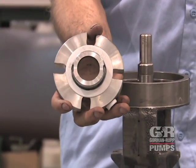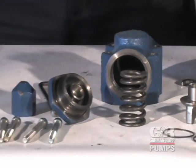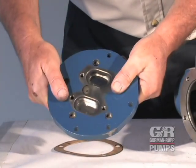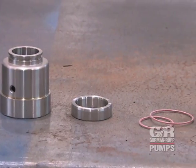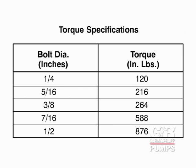Inspect all parts for excessive wear or for any nicks or burrs. Remove nicks or burrs using emery cloth or a fine file. Replace any parts that are badly worn or damaged. It is recommended that gaskets and O-rings be replaced whenever your pump is reassembled. When reinstalling pump components after disassembly, refer to the table in the manual accompanying your pump for hardware torque specifications.